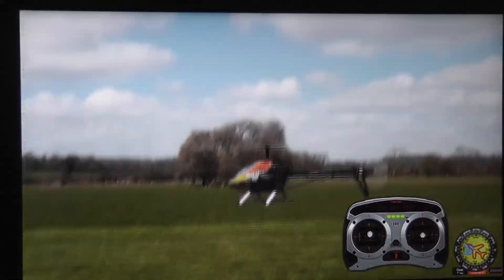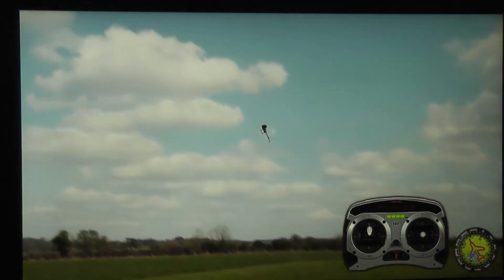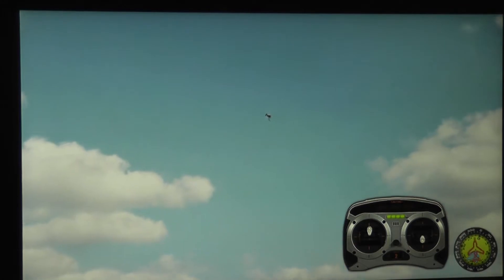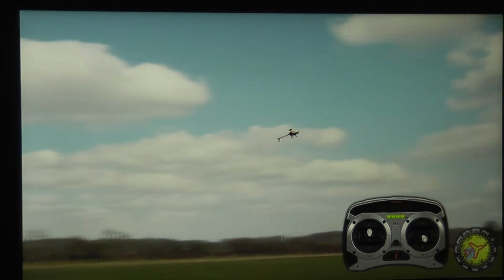So when the helicopter is in rate mode, I can fly with the cyclic stick only, because the helicopter is going to turn towards its direction — I don't have to turn the nose. Look at that, watch the transmitter: I'm using the right stick only and the helicopter flies nicely. Obviously we don't use this mode normally, but it's good to know.